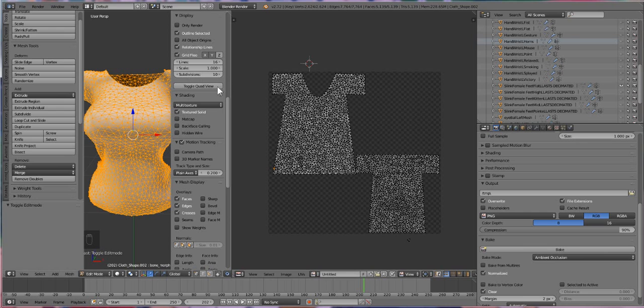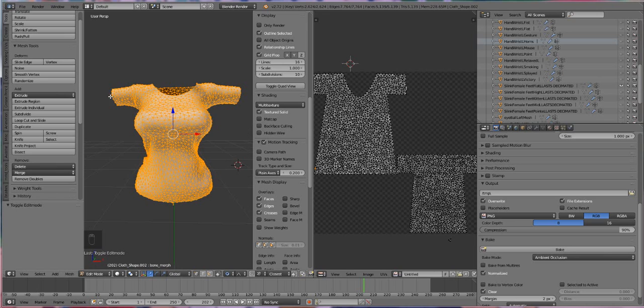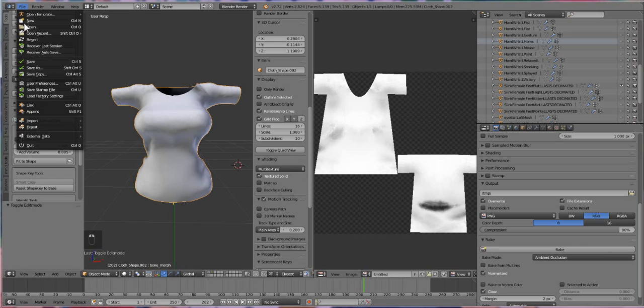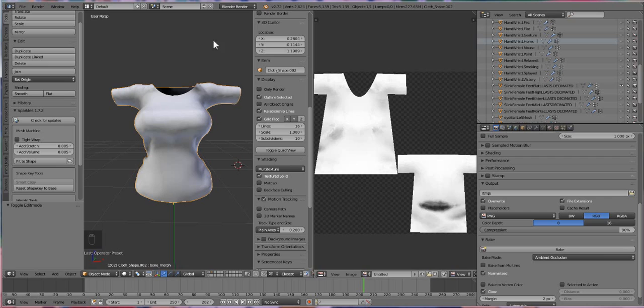Now that we have our baked map, it's time to export and take it into Photoshop to start painting. Go to File, go back into Object Mode, click on your shirt, then File > Export OBJ. Name it something like 'link shirt' and make sure that Selection Only is checked and Include UVs is checked. You can also name it '3D painting' so everything is clear. Click OK and save to desktop.